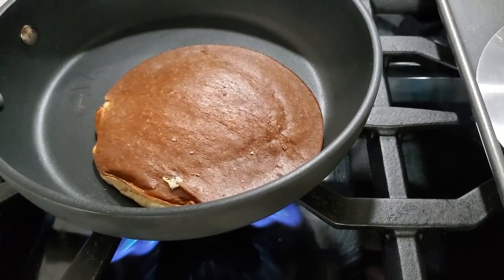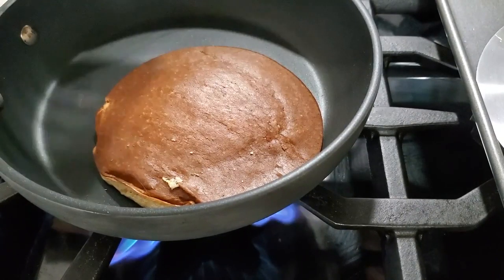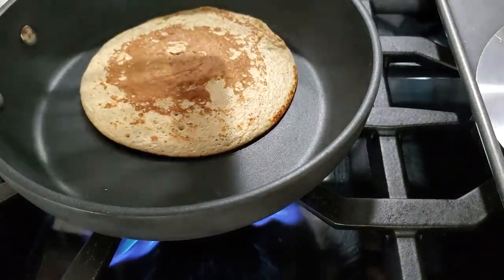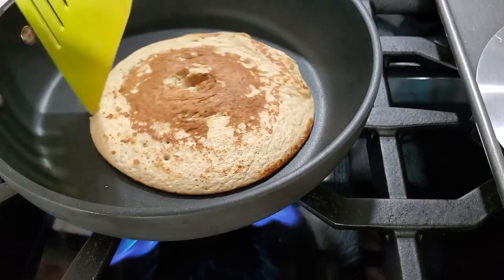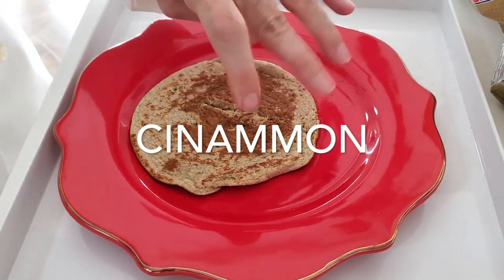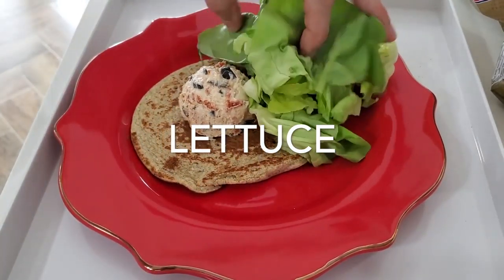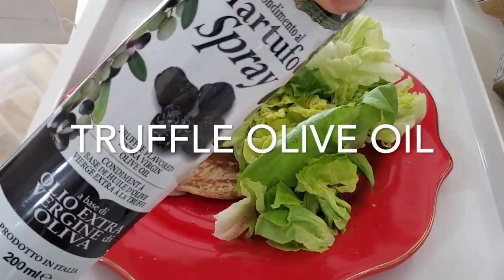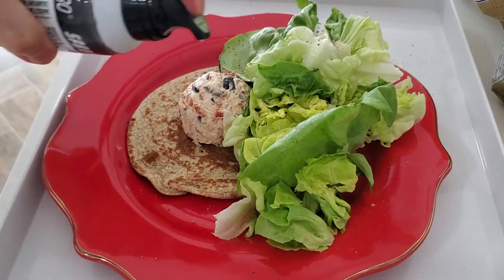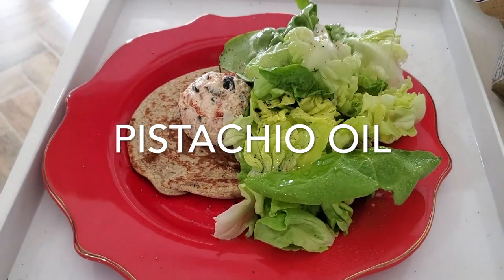We cook them about 35 to 45 seconds on one side, the same on the other side, and we have a perfect and delicious pancake. Now serving our delicious pancakes with Chef Pachi ricotta tapenade — I add a little extra cinnamon on top, then scoop some tapenade. Serve it with some greens and drizzle with a little pistachio oil or another nutty oil that goes great with the sun-dried tomatoes and olives.